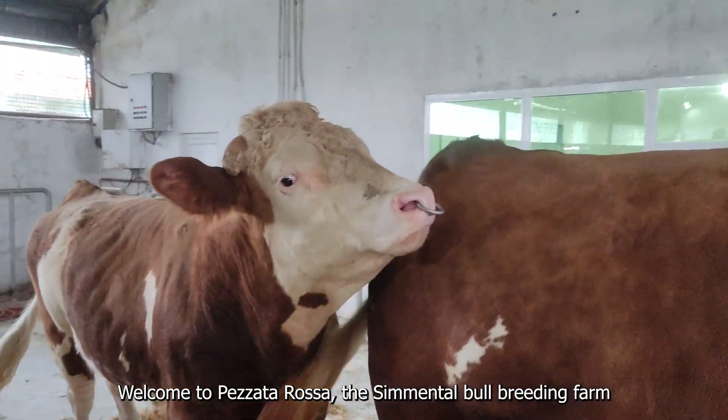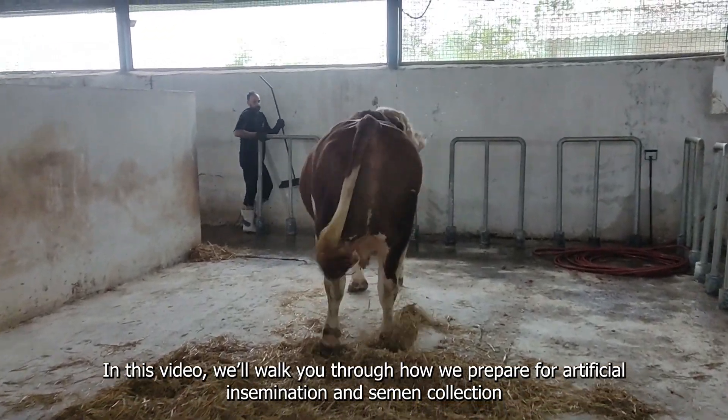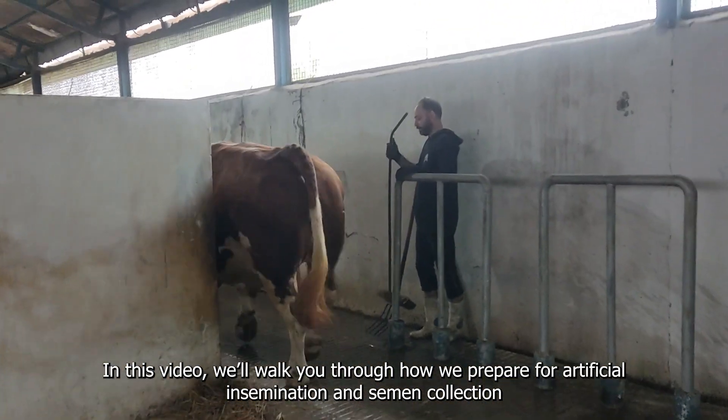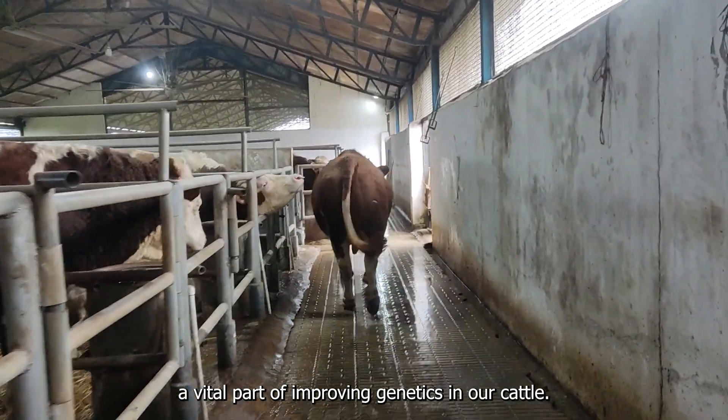Welcome to Posada Rosa, the cemental bull breeding farm. In this video we'll walk you through how we prepare for artificial insemination and semen collection, a vital part of improving genetics in our cattle.